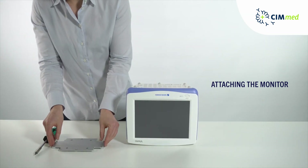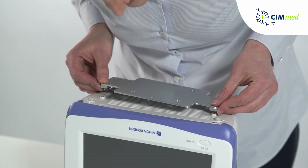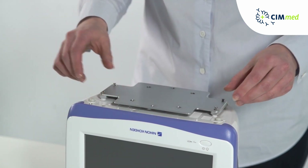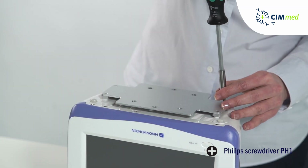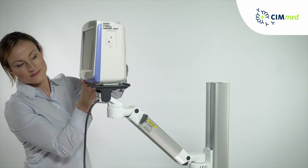To mount the PVM 2700 to the Kim arm, mount the adapter plate to the bottom of the monitor. Slide the monitor into the 5 inch plunge plate.